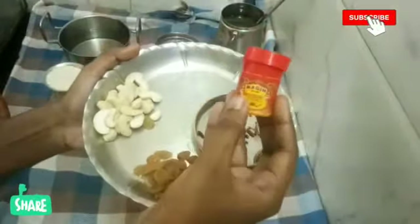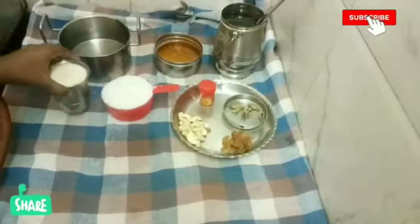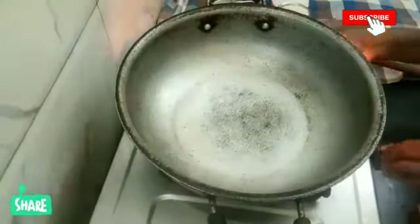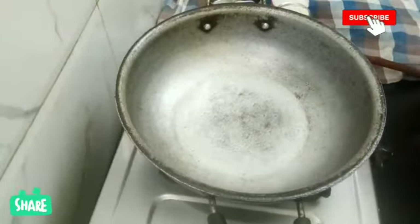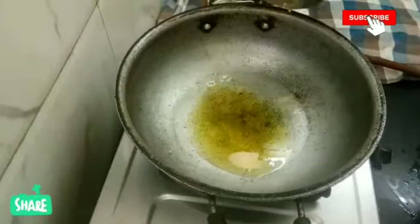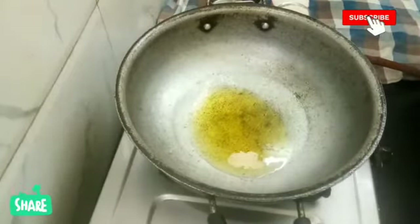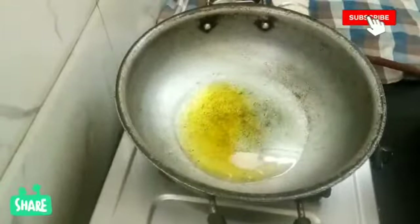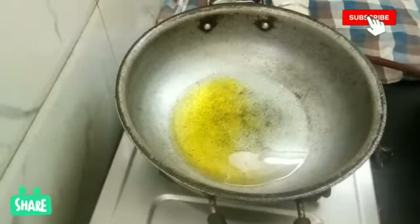Put the orange food color in. Put the oil in with 250 grams of water, 3 glasses of water. Add the oil, turn the gas on, add 1 tablespoon of salt. Pour 2 tablespoons of oil. Now it's heating.